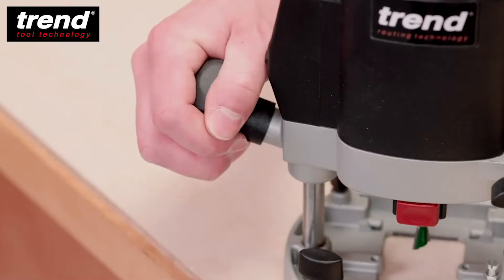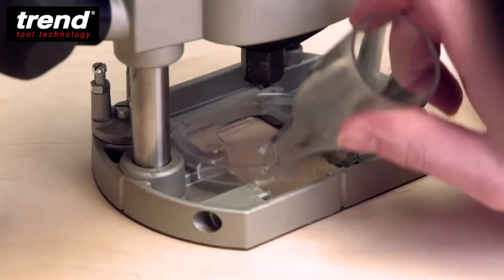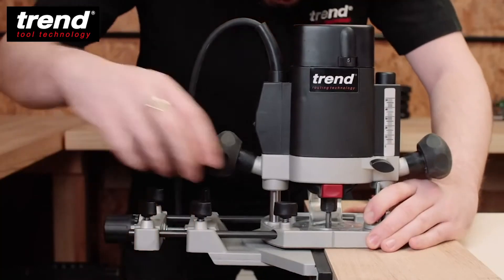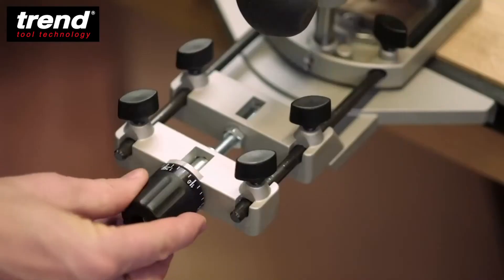Other key features are soft grip handles, a low-profile dust spout, and an adjustable twin rod side fence with micro-adjustment.